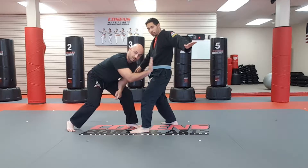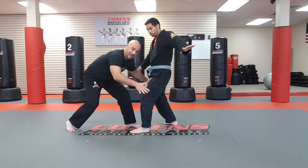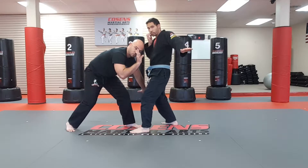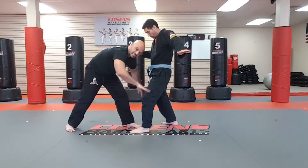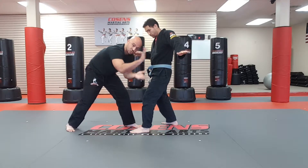That's going to give me my driving momentum, my driving force. My hands are going to go down to his calves. So as I'm driving him over with my head, my hands are grabbing his calves, stopping his calves from stepping back. He's just going to be like a tree tipping over.